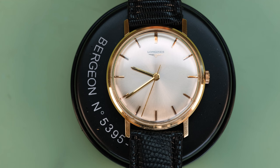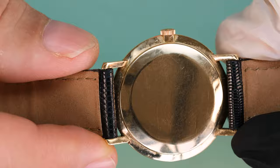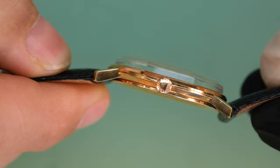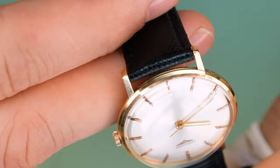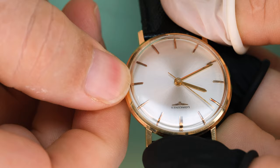Hello watch lovers, welcome back to the channel. My name is Stian and today we're going to celebrate the beauty of Longines. We have this 1965 dress watch on the bench. It's got an 18k yellow gold case. It's a very simple watch, very understated. It's not part of any Longines series, so it doesn't say Admiral or Conquest or that kind of thing on the dial.